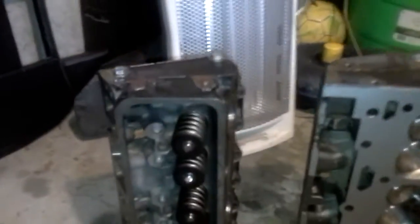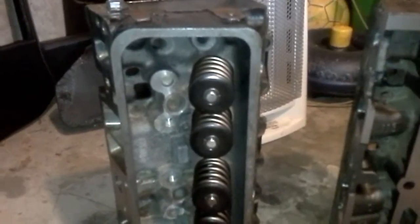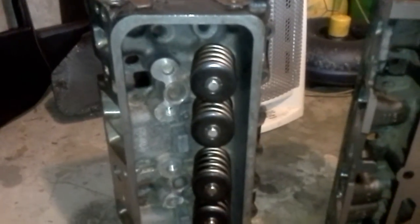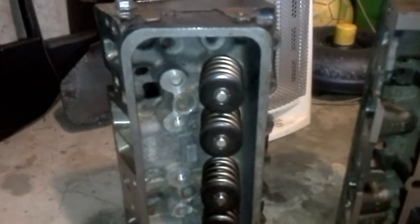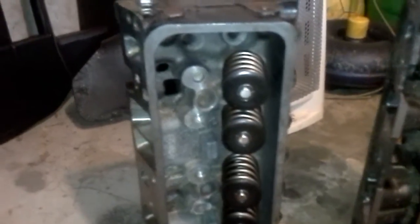I want to show you the heads after they put those humongous double springs on there. Those are the Comp 924 dual springs, set up at 1,750, because we want 160 — I think it's right at 164 pounds of seat pressure — which will probably wear into 160 or a little below after they get a few miles on them.